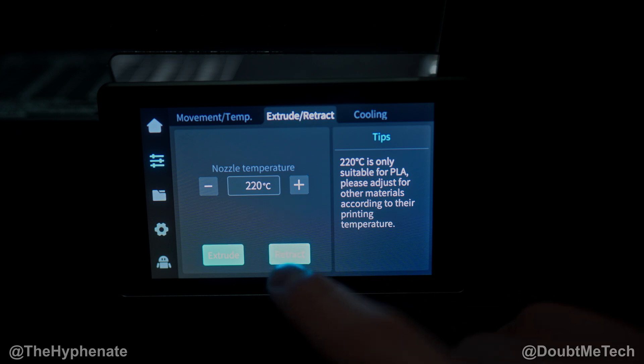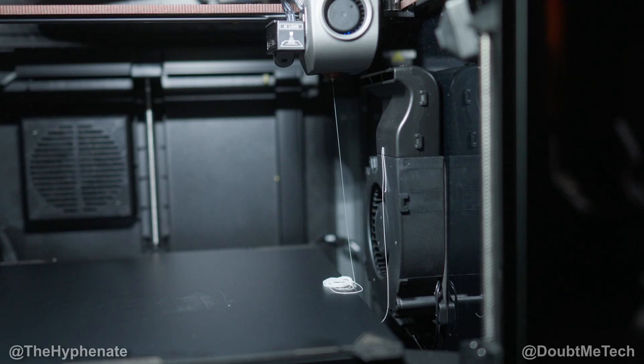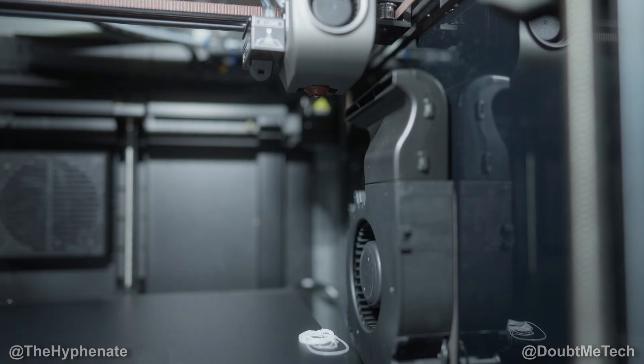We're using PLA so we're going to go ahead and choose retract at that temperature. It starts heating up and begins to come out little by little. You can see what it got rid of.